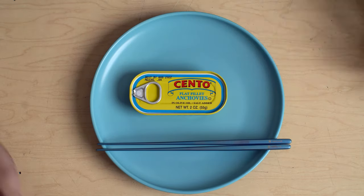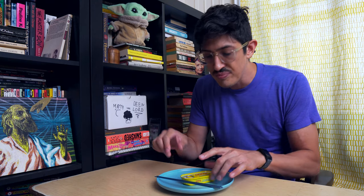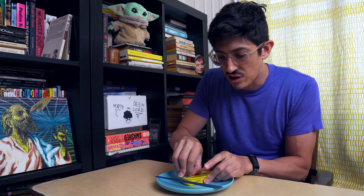What are we even doing here? I want to show you something. This is a can of Gento brand flat filet anchovies. This is not what I'm going to review today, but we're gonna look at some anchovies. I thought let's just open up these kind of like salt-cured anchovies like you find on pizza, because I think this is what a lot of people think of when they're thinking of anchovies.